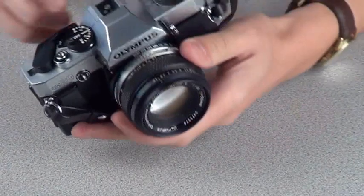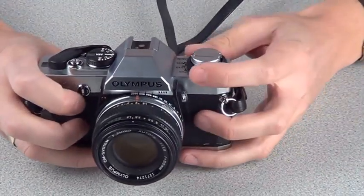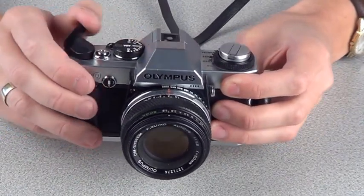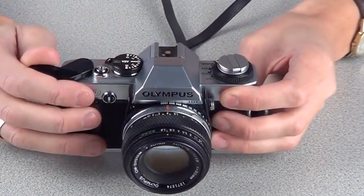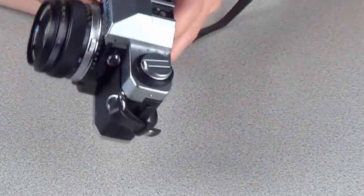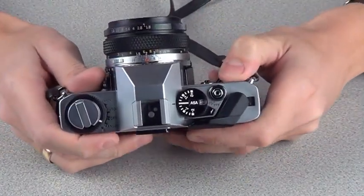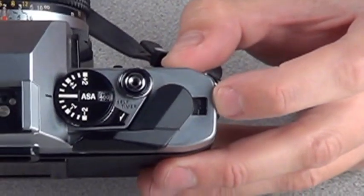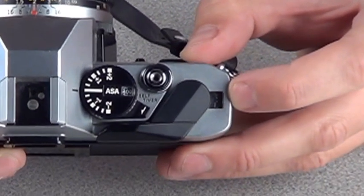What we then have to do with the camera is shoot two more shots. At this point you'll be able to see that there's a number in the side of the window, and that number should be number one. That signifies that you're on shot number one.